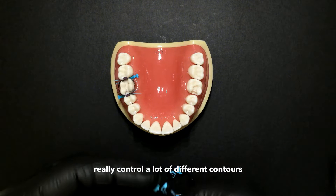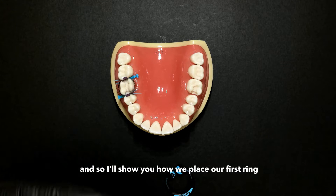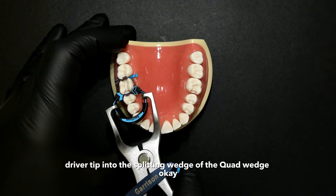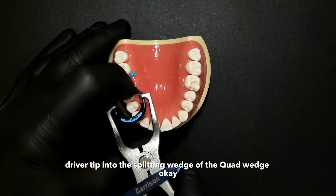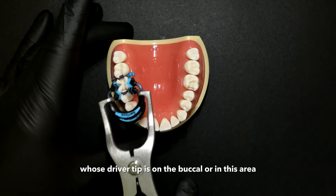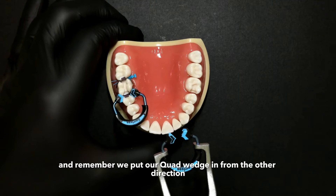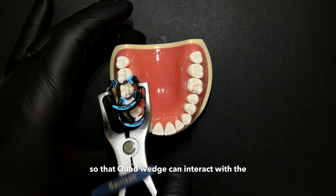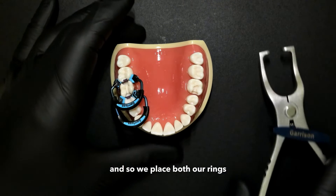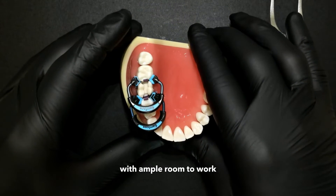This is a pretty unique way to really control a lot of different contours on MOD restorations. I'll show you how we place our first ring — it just goes right over the top. Driver tip into the splitting wedge of the quad wedge. So we have one in place. Then our second quad ring, whose driver tip is on the buccal side — remember, we put our quad wedge in from the other direction so that quad wedge can interact with the driver tip on the buccal side. We've placed both rings, and there you have the stackable situation with ample room to work.